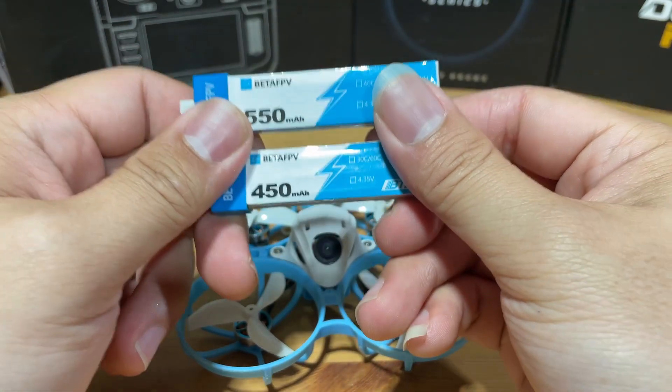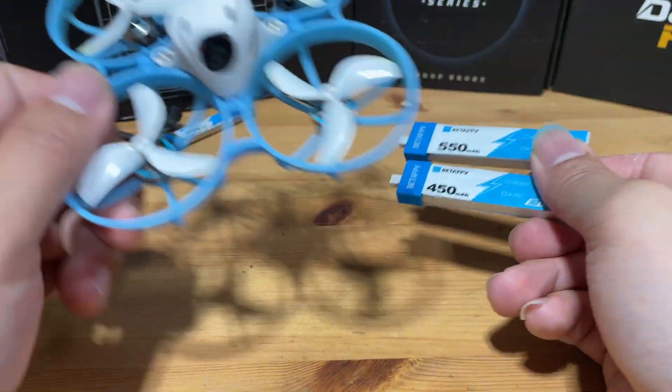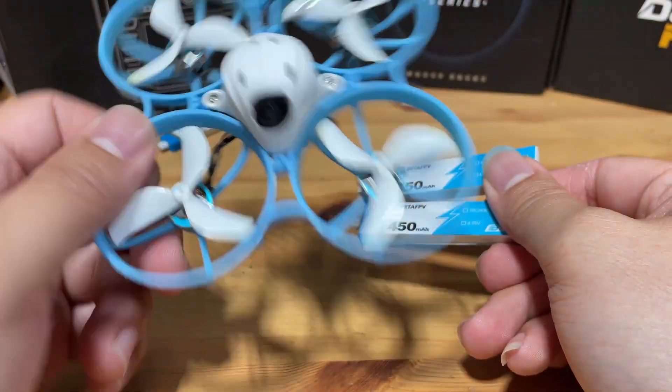You can get both these batteries at the Beta FPV website, which should still be the cheapest option. Next, let's go and see how it flies.